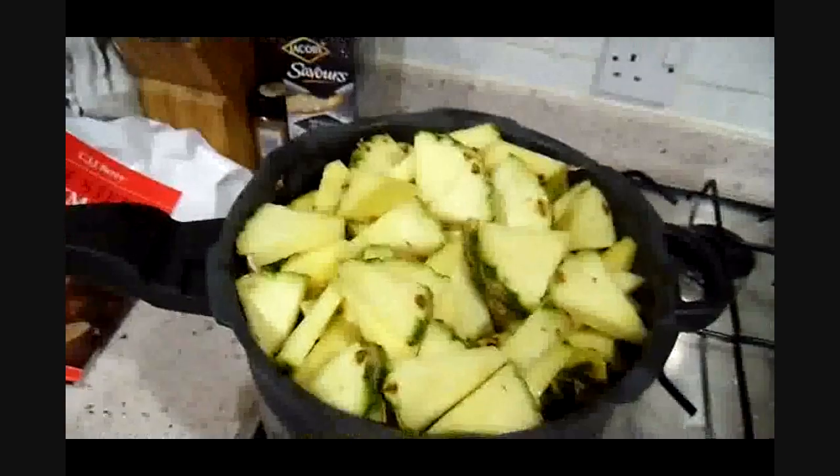Maybe I needed a bigger pan — who cares, this is the pan I'm using. It's full to the brim. I've just started the gas and we'll see how they boil down. Hopefully they'll boil down a bit.